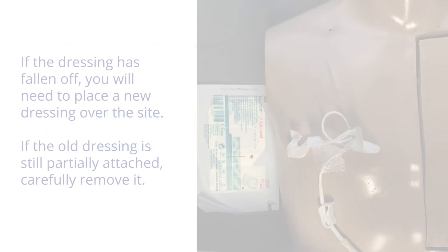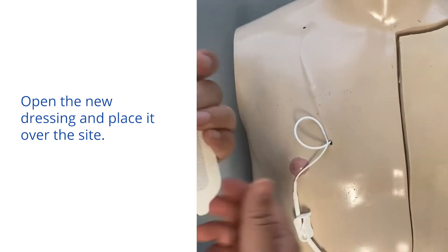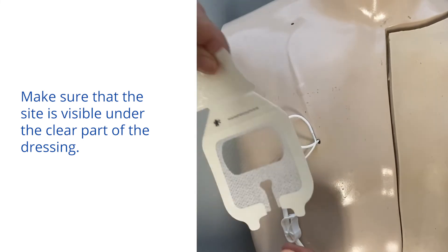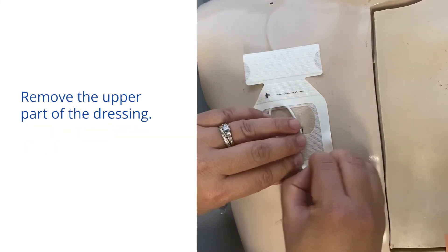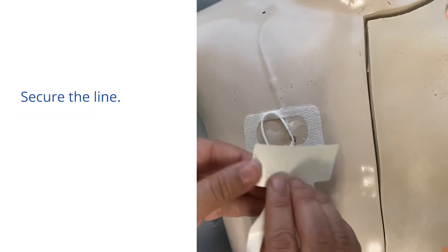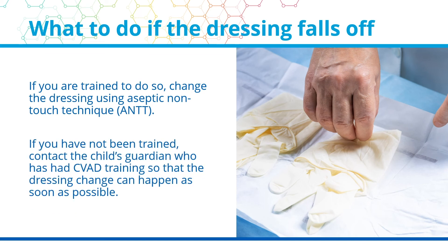What to do if the dressing falls off. If the dressing has fallen off, you will need to place a new dressing over the site. If the old dressing is still partially attached, carefully remove it. Open the new dressing and place it over the site. Make sure that the site is visible under the clear part of the dressing. If you are trained to do so, remove the upper part of the dressing and secure the line, then change the dressing using aseptic non-touch technique. If you have not been trained, contact the child's guardian who has had CVAD training so that the dressing change can happen as soon as possible.